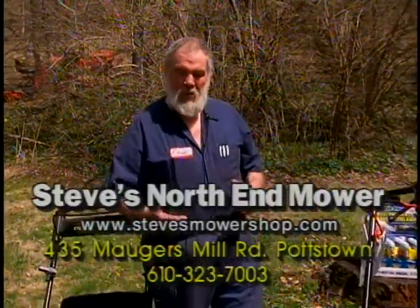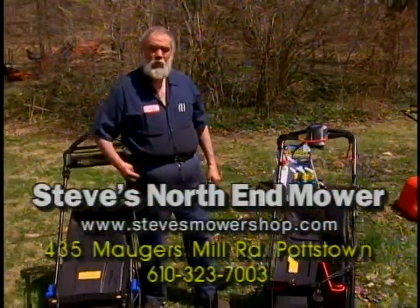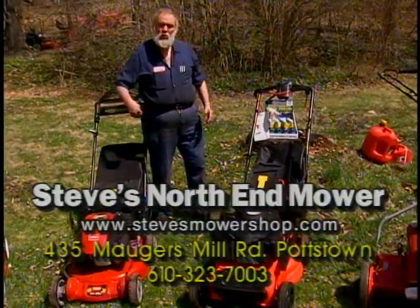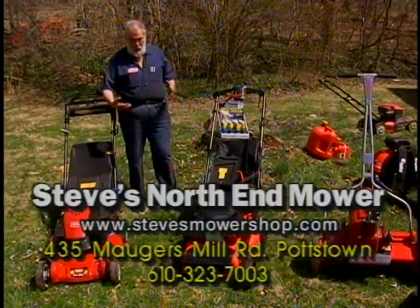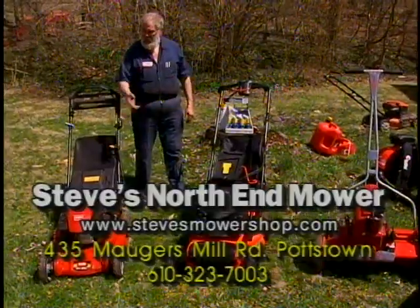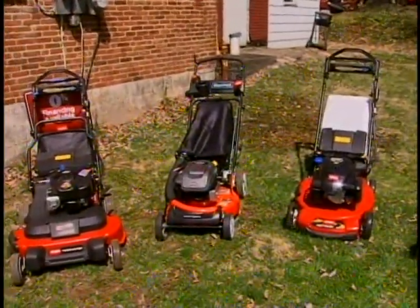I'm going to take a little bit of time, hopefully entertaining and informative, about some of the new mowers for the 2014 mowing season. We're going to show you some of the rotary mowers — we call these rotaries because of the rotary blade underneath. We have different brands we represent: Gravely, Toro, and Snapper, and we're going to show you some of the features on the new products.